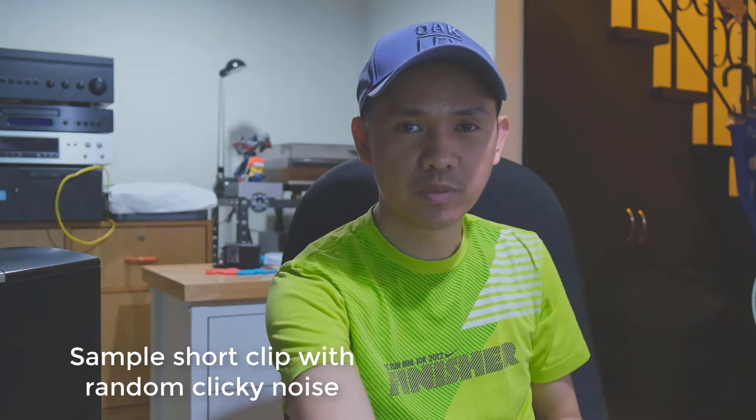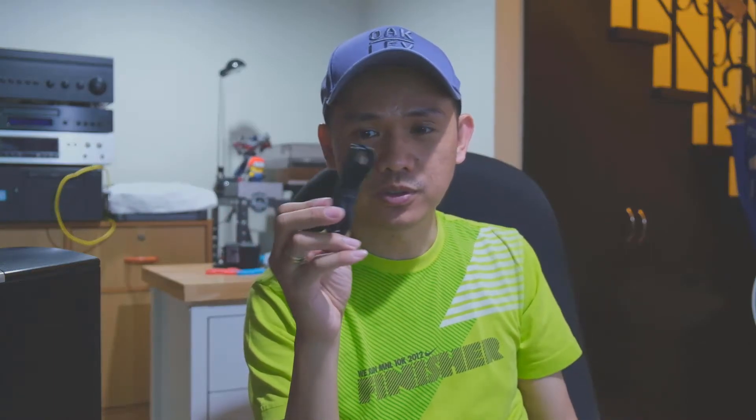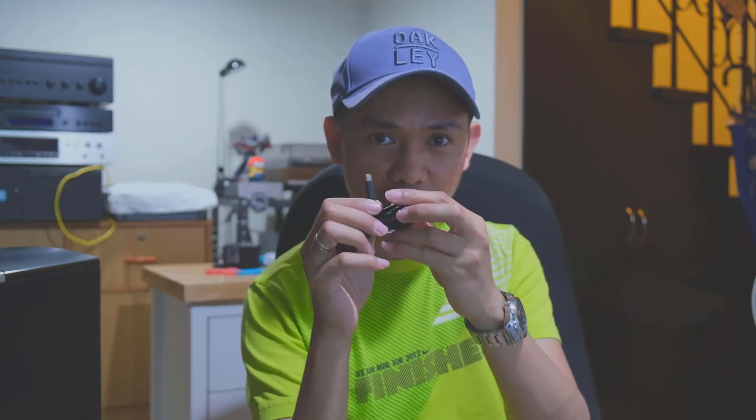Okay, so here's what came in the box. Of course, you have the manuals. You have the USB Type-C cable. Compared to the other version, it's a good thing that the USB Type-C cable is already included.